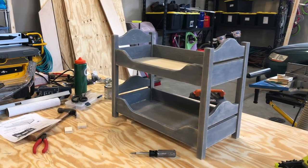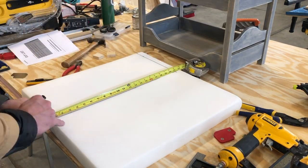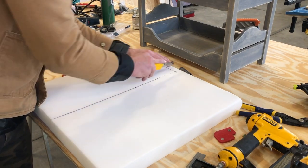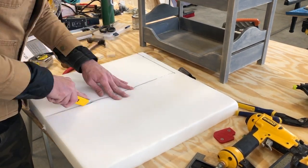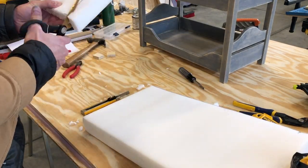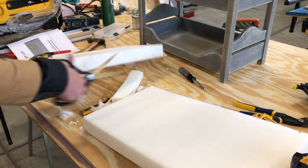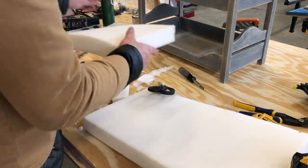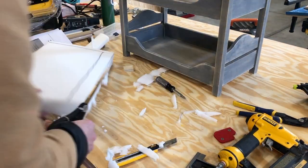Fully assembled! Now this bed needs mattresses. I picked up some foam at the craft section in Walmart — it was absolutely perfect for this. I used my Sharpie to make the measurement, and then I started with a utility knife. It worked pretty well but I had to make quite a few passes and it got a little messy, so I grabbed some scissors and cleaned up the edges.